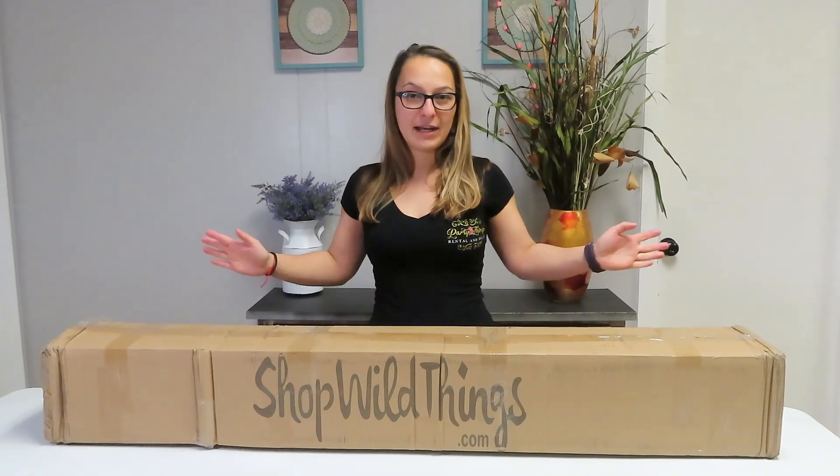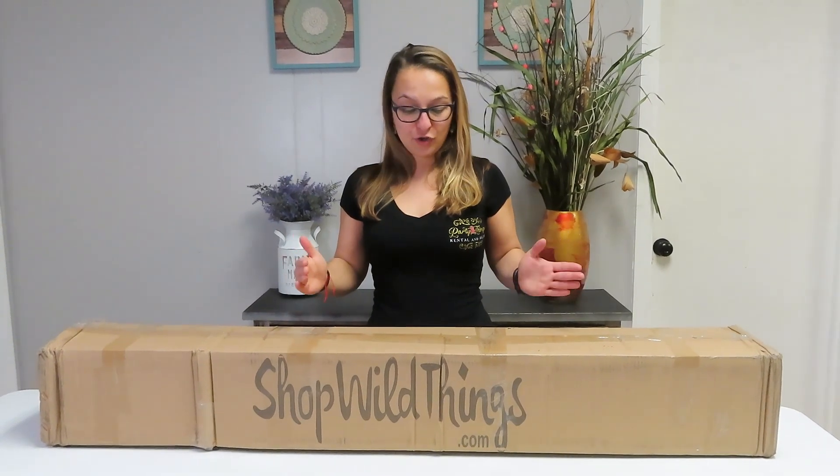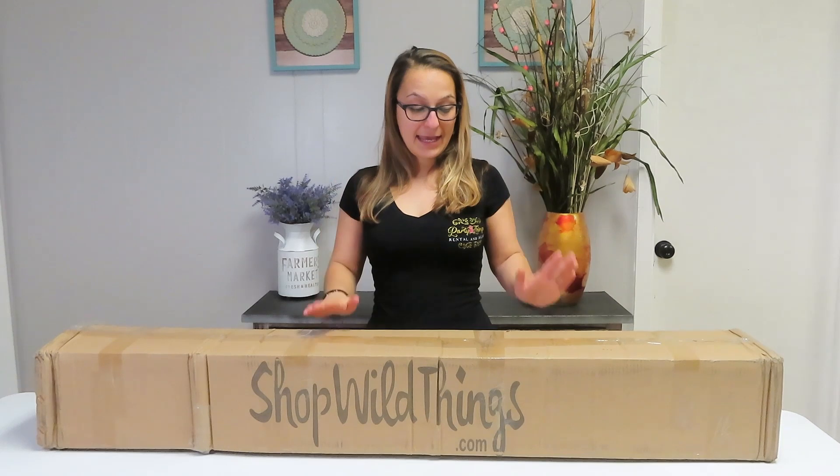Hi guys, welcome back to the channel. This is Tanya from Palating Rental. Today we have a little different video — I'm going to unwrap my cherry blossom trees that I just got. I thought it's a good opportunity to make a video and share with you guys. I was checking on YouTube if anybody has any videos on how to put them together, since they do not come assembled.